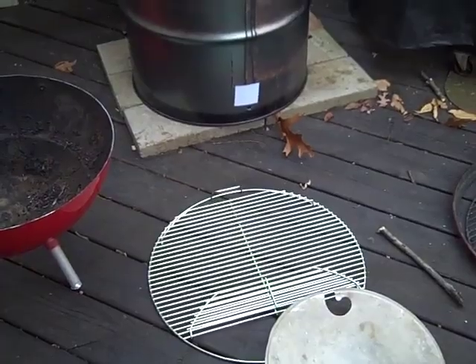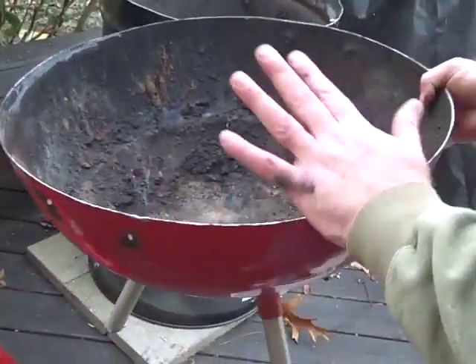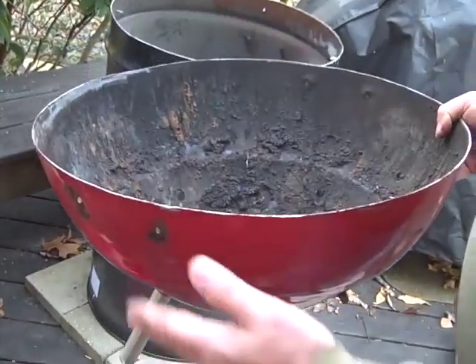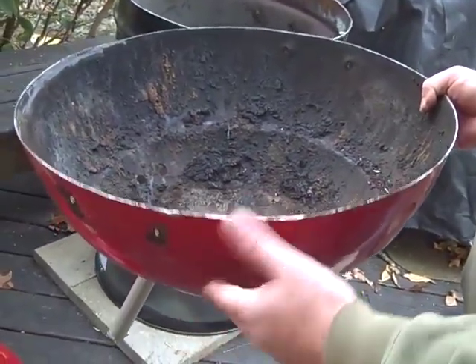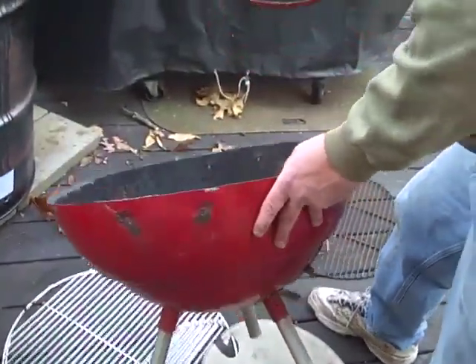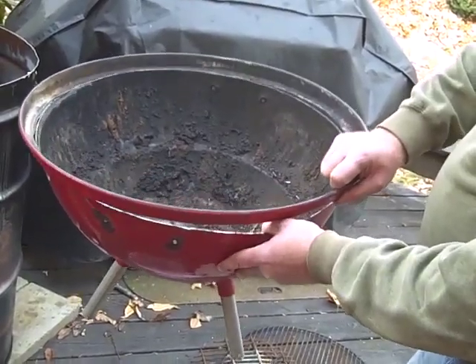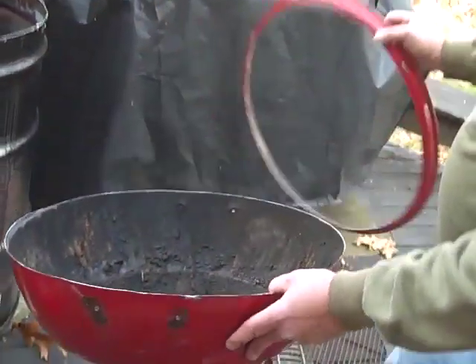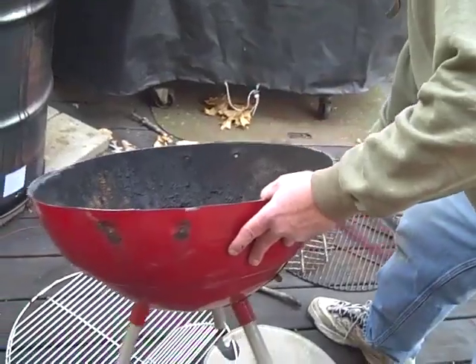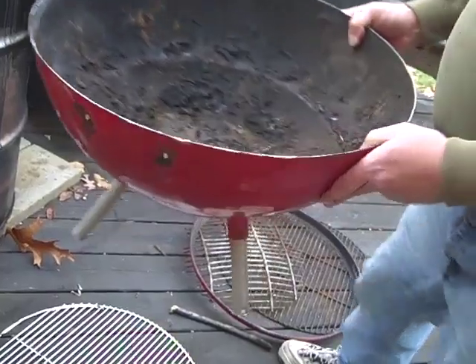I took the bottom of the grill and cut it off right here using a grinder. I'll show you where I actually made the cut — you can see how this all came together before and that's where it all sat. I made that cut, and then I took the legs off with a straight cut there.